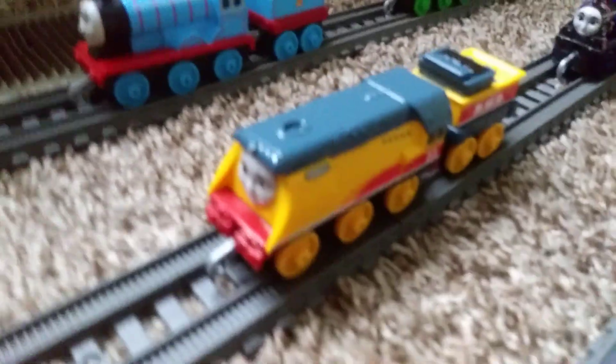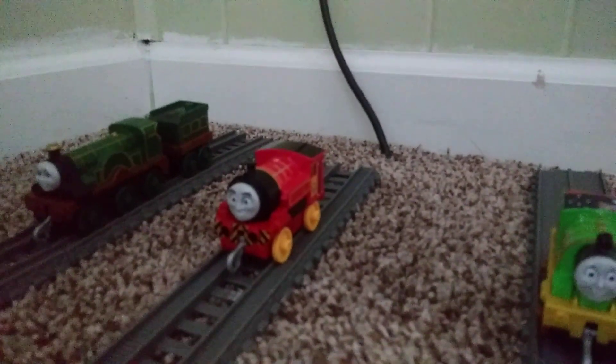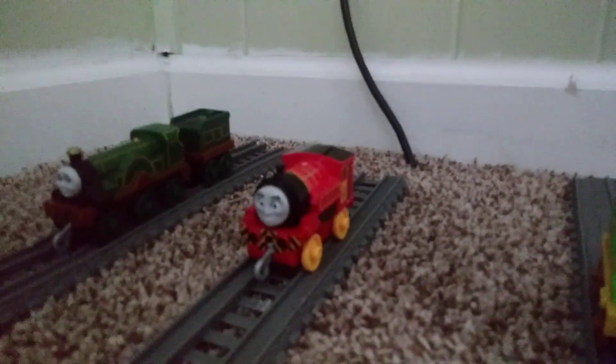Nia, Rebecca, Ashima, Hongmay, Sunny, Whiff, and my only narrow gauge push-along character is Victor, right there.